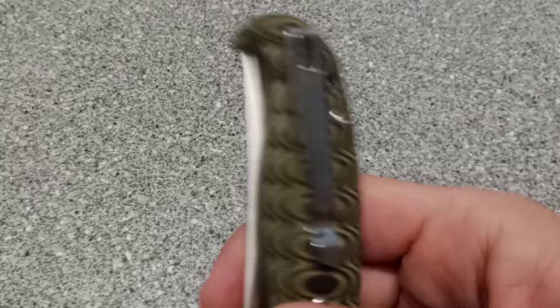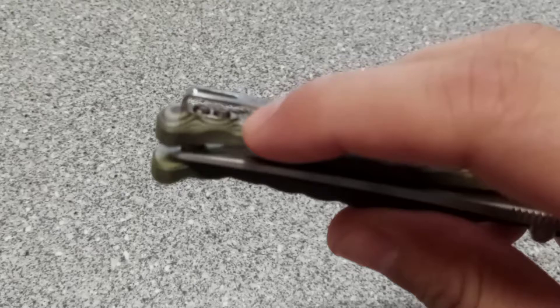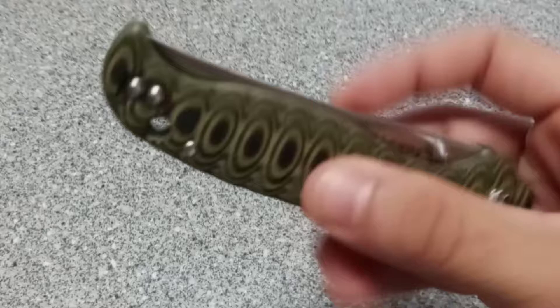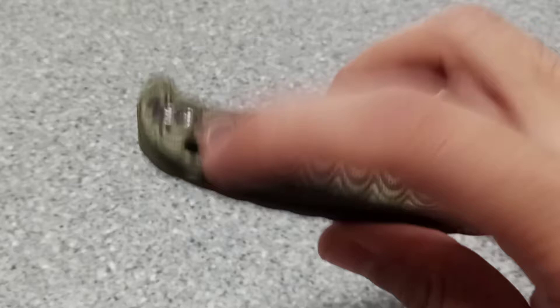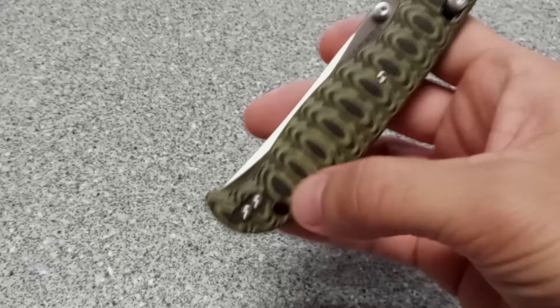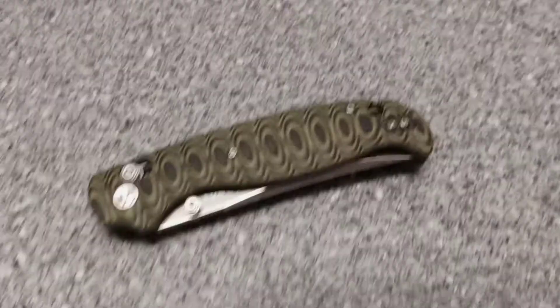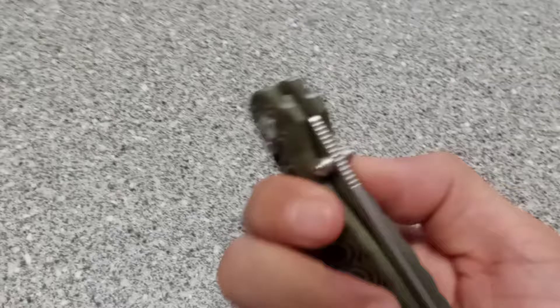If it wasn't for this pocket clip — which I like, it's a good-looking pocket clip — it's irreversible, and if you look close they actually milled out the G10 where the pocket clip sets in there. Your screws are raised up, which for under 50 bucks is great. The centering is great, and they give you another set of pocket screws, which is kind of crazy. I also like the lanyard hole they put on it.